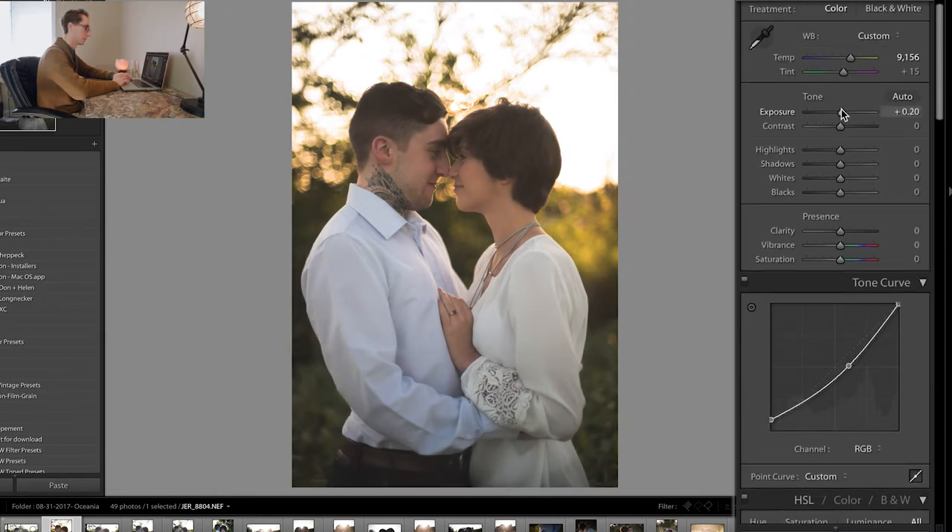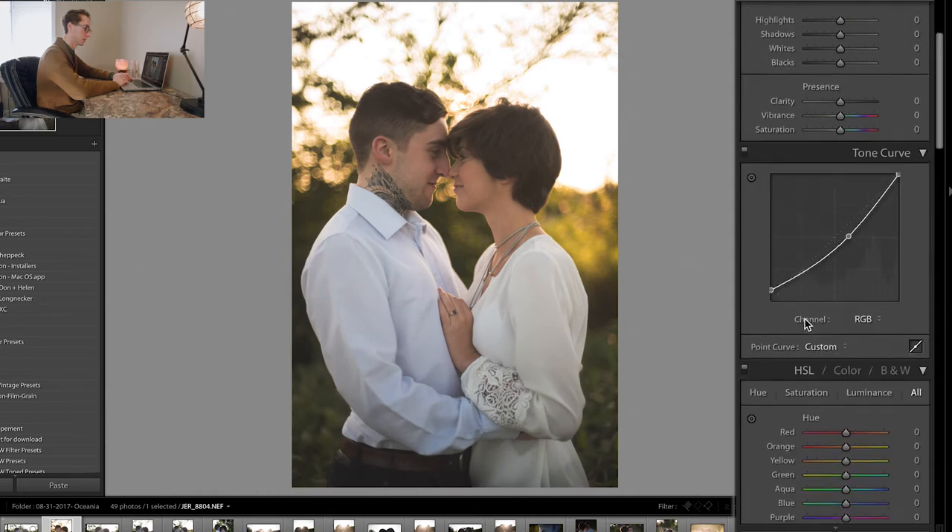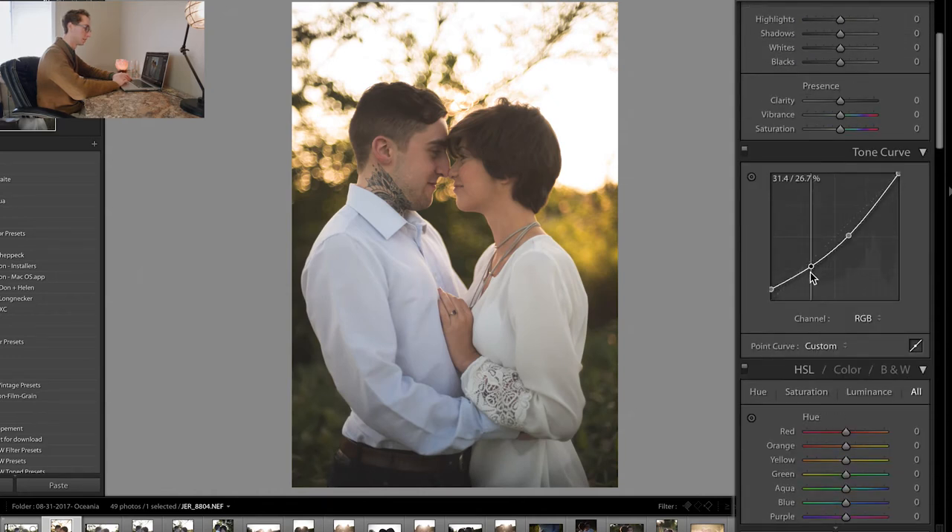I'm just going to put the exposure up a little bit because I like to start with what I want. You could experiment by adding another point on the curve. That actually looks pretty good — I kind of like that look. Don't go too crazy, but yeah, that's looking awesome so far.